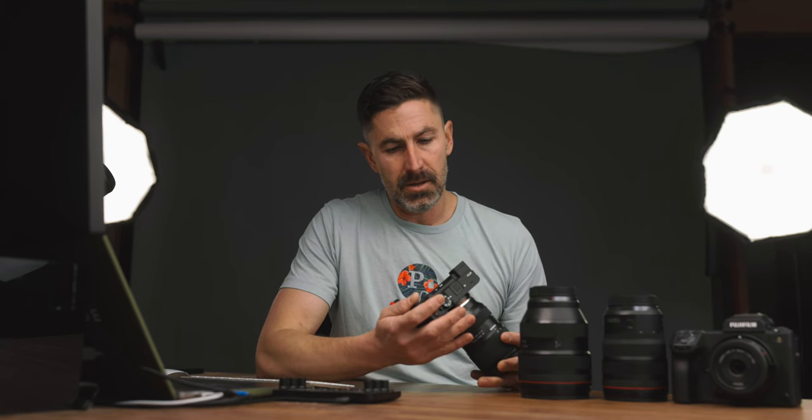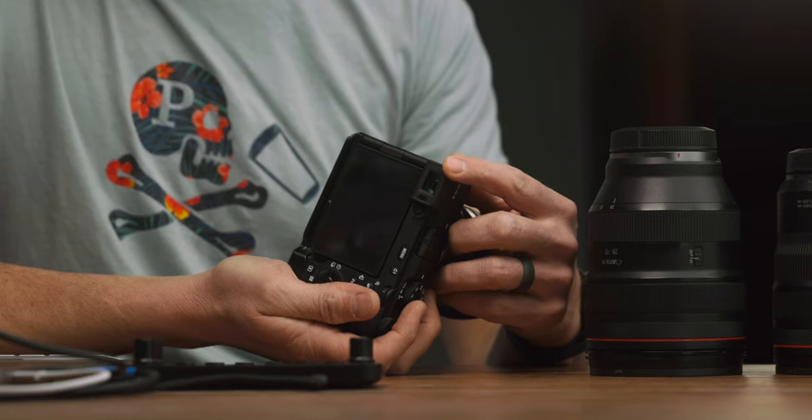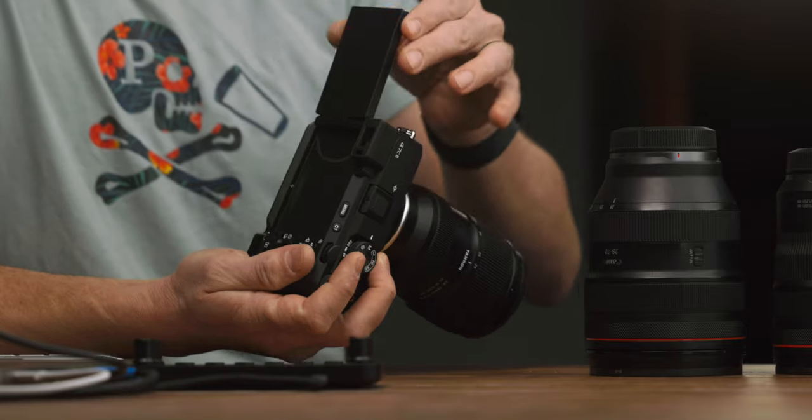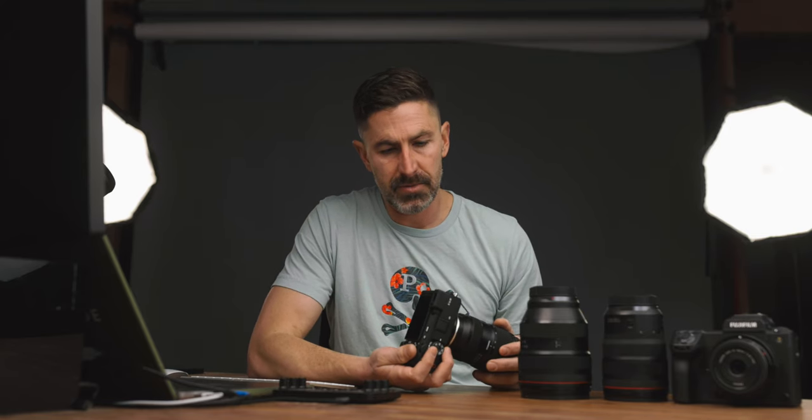Negatives would be the EVF and the back screen. It's not a deal breaker by any means, but it's not as bright as my Canon ones. Every time I've pulled this up to my face, I feel like I'm getting punched in the face by a little piece of rubber, so I have to be careful with that. And then it's a flip-out screen, which I've gotten used to — not a big deal — but definitely not the best screen on the market. The Fuji is just next level when it comes to EVFs.